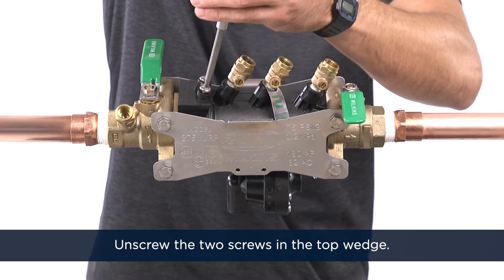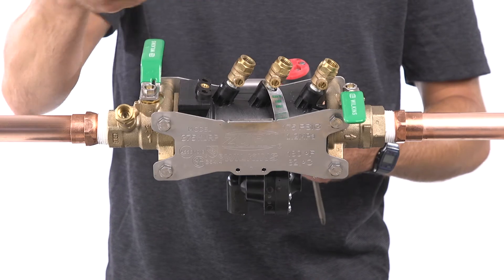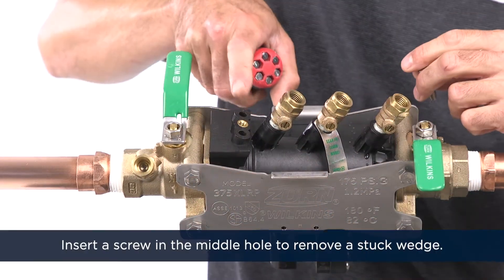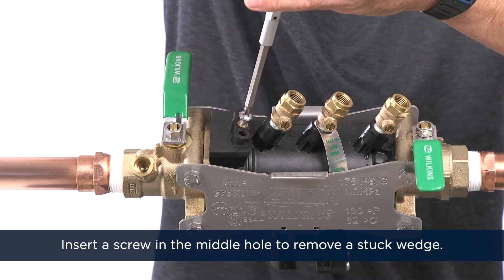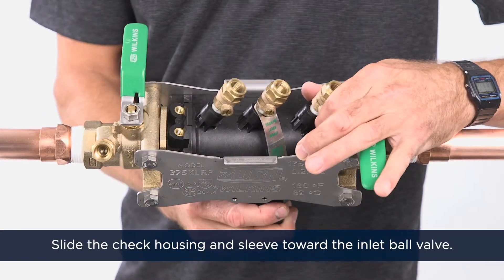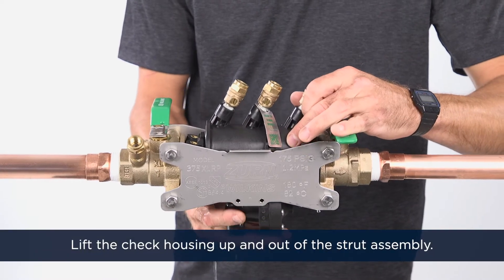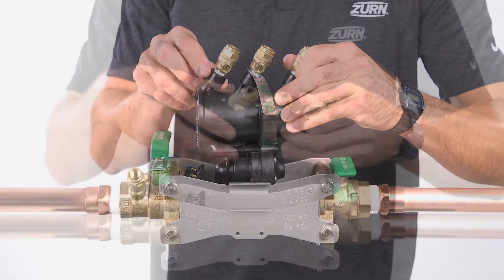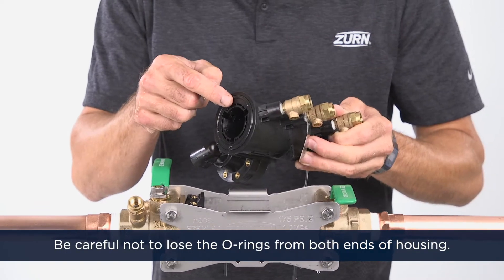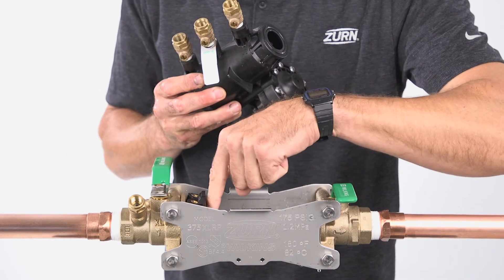Next, unscrew the two screws in the top wedge. Lift the wedge upward. You can insert one of the screws in the middle hole to remove a stuck wedge. Slide the check housing and sleeve toward the inlet ball valve. Lift the check housing up and out of the strut assembly. Be careful not to lose the o-ring from the groove at the small end of the housing or the o-ring that sits at the large end at the number one check seat — they may stick against the ball valve or the sleeve.